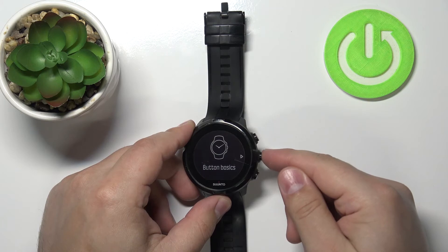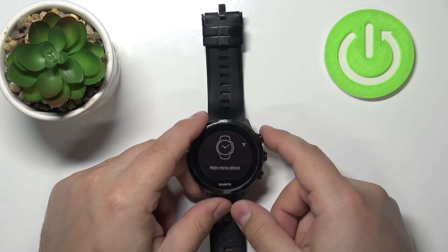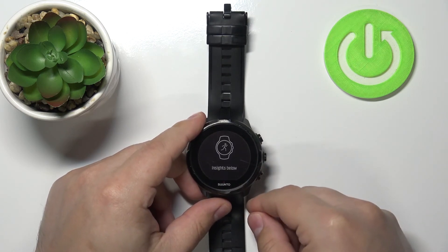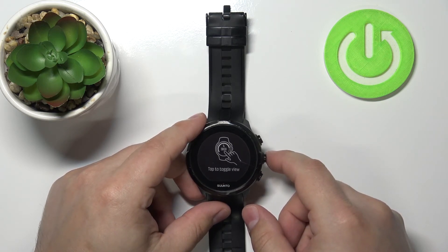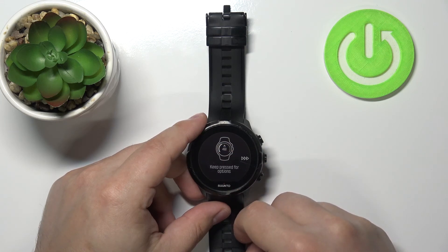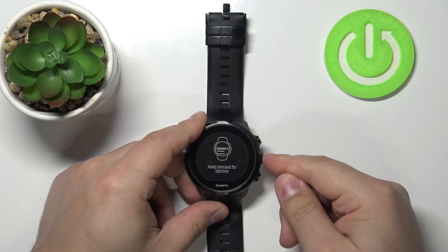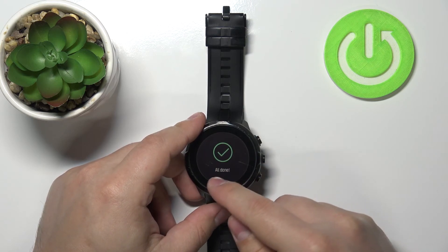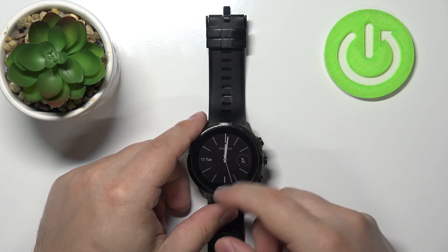Now when you see this screen, press the middle button. Here you have a little tutorial on how to use your watch. You can go through it by pressing the corresponding buttons. Press and hold as instructed, and once you're done you will see 'All Done' on the screen, and the watch should go to the main screen and watch face.